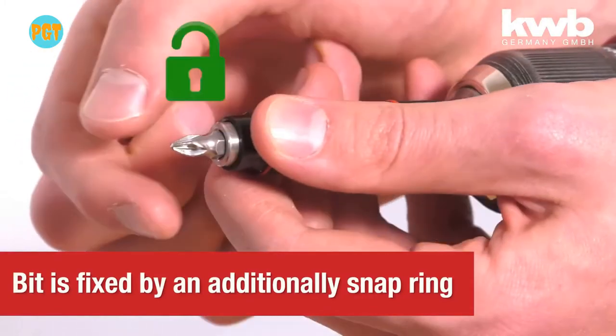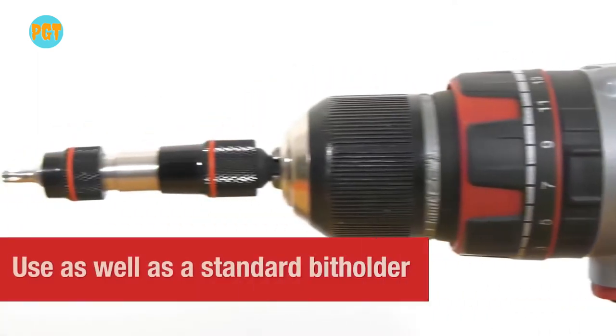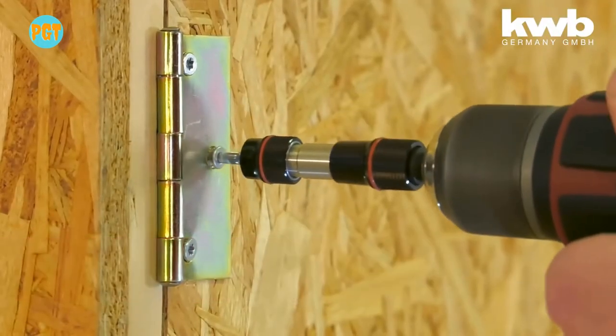This item attaches to the drill and creates an angle to make the screw accessible without the drill getting in the way. The swivel-mounted ball head can be deactivated by retracting the loose guide sleeve.